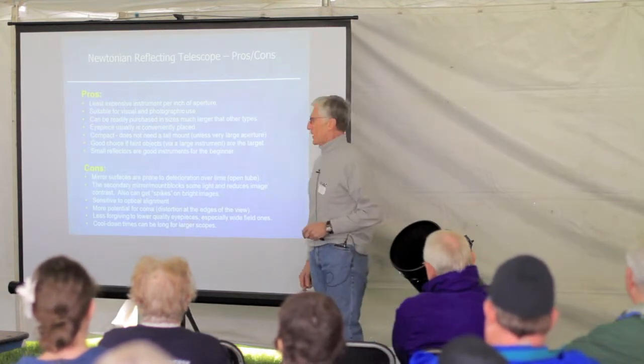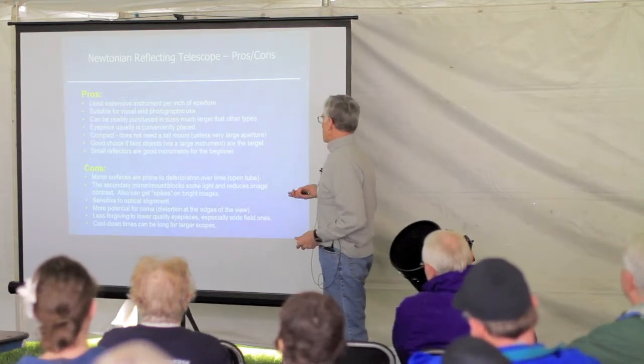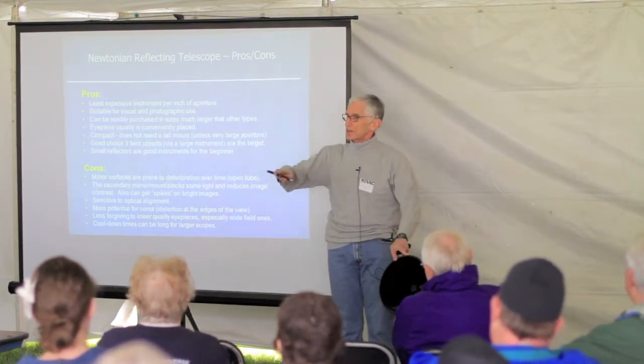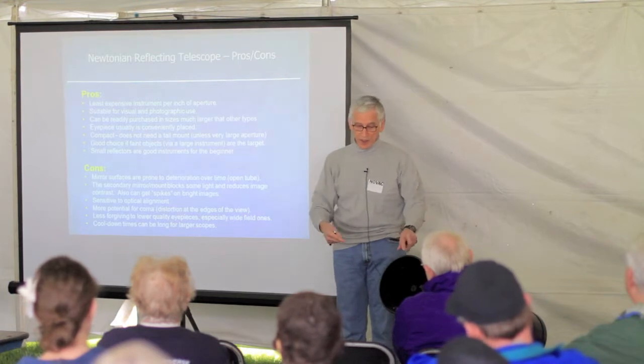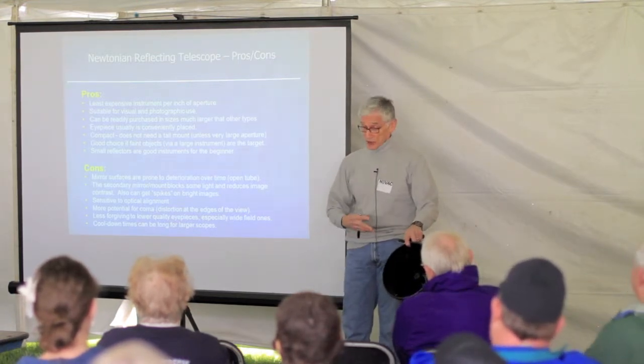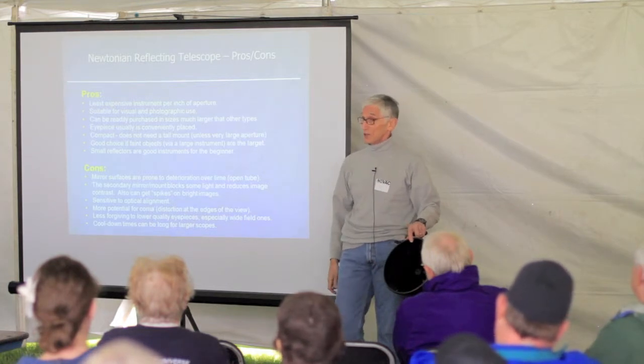But it comes with some baggage too. The mirror surfaces are prone to deteriorate because this is an open telescope. So anything that's in the air — pollen, whatever — has a great chance of ending up on that mirror.